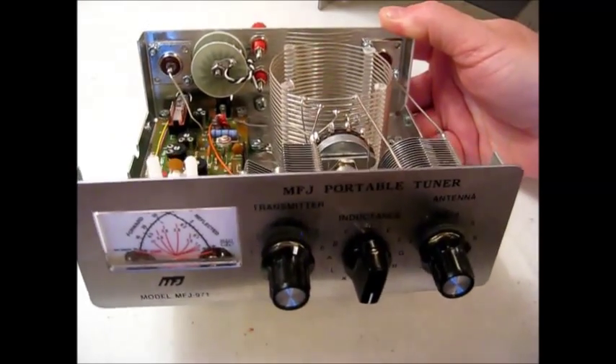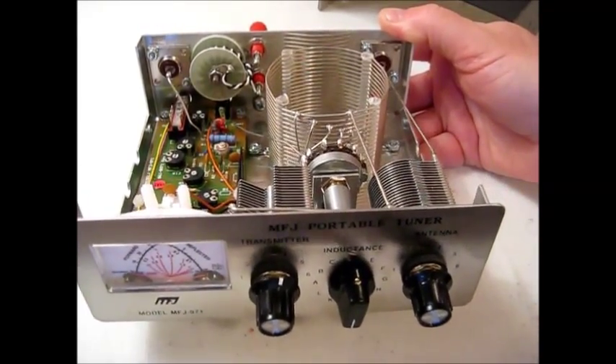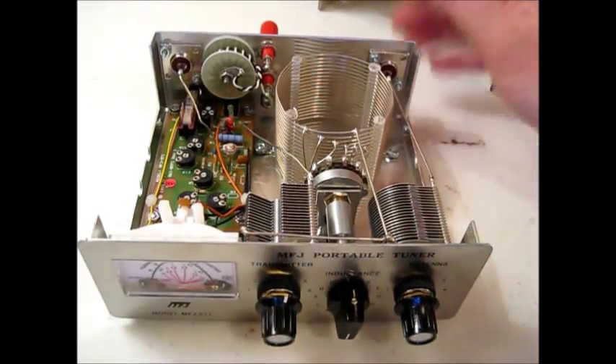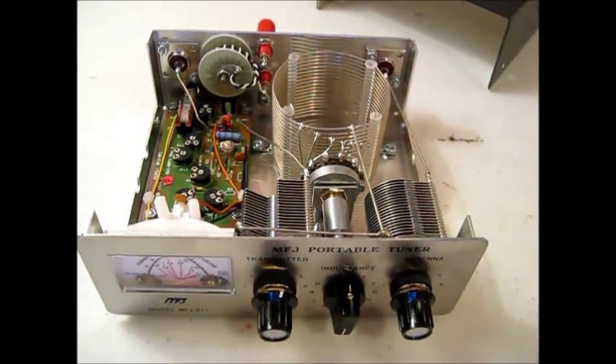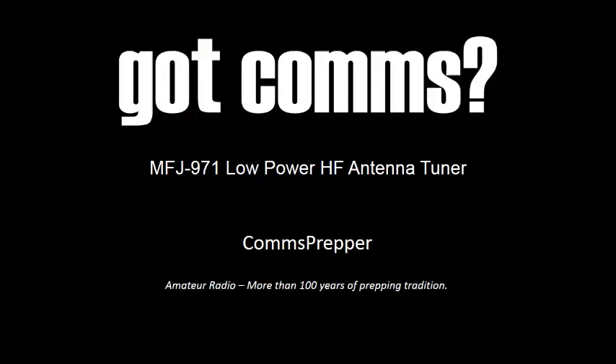This worked out really well at the retreat location in West Virginia. If you're looking at acquiring a low power QRP HF radio for your communications plan, this is not a bad tuner — it's a good size, it's well built, and it seems to do the job. Thank you for watching my videos and subscribing to my channel, this has been the comms Prepper.